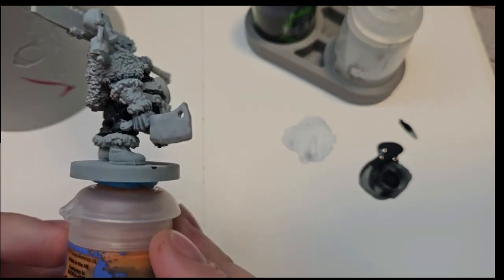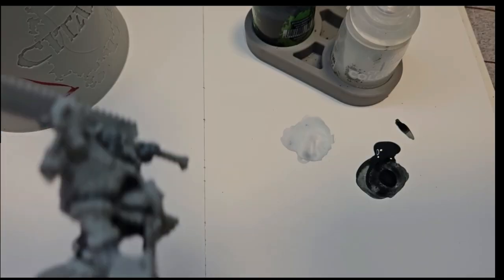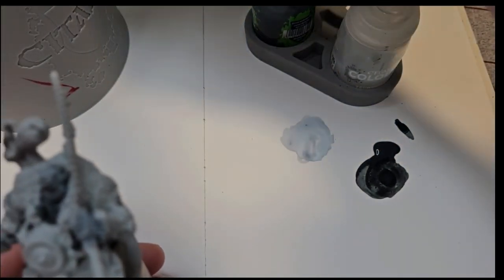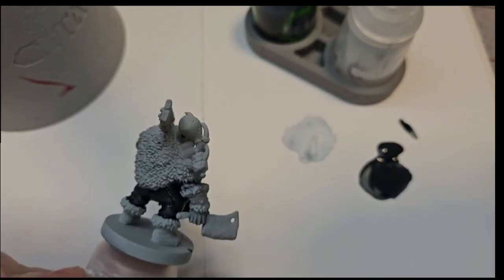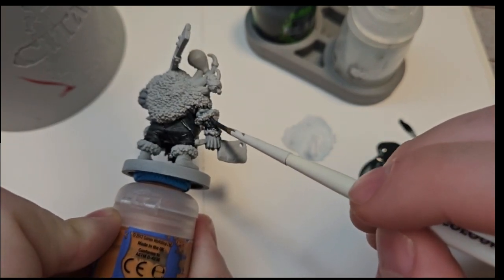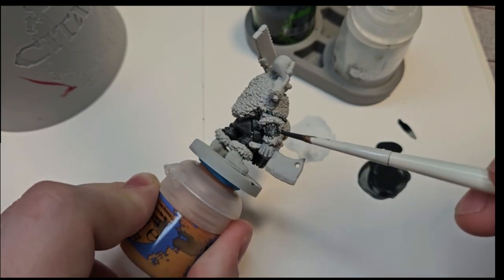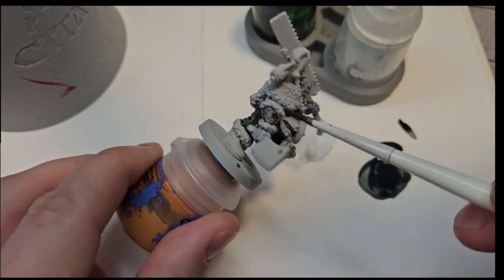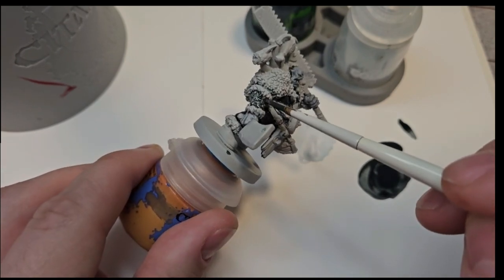Now I think I want to get the color for the bracers - bracers look like they could be about the same color, probably made out of the same material. You could also make those a tannish brown or a worn out leather look. I really want mine to look cold and dreary and otherworldly, so we're just going around letting the light color here do most of the job for you.